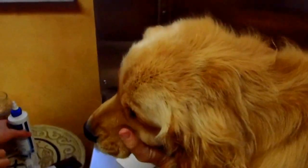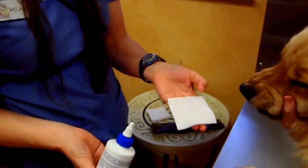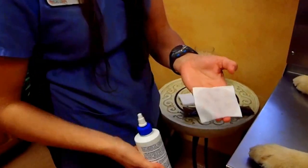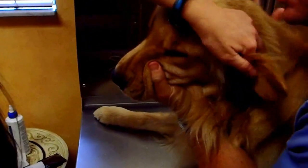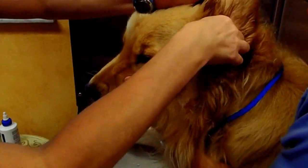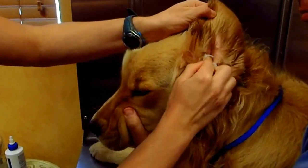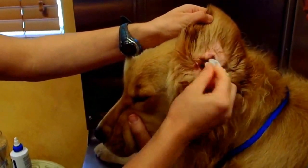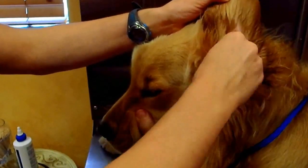If your dog will not tolerate this, there's another method. You can take a square piece of gauze and douse it in the flush. Then take the gauze, put it in your dog's ear, and squeeze it so that the flush goes down into the ear canal. This is especially good for cats, because they really don't tolerate the flush going directly into the ear canal, but they'll tolerate a piece of gauze gently being squeezed so the flush goes down.